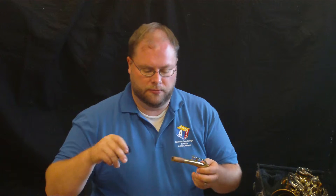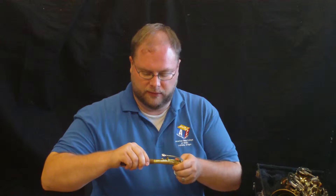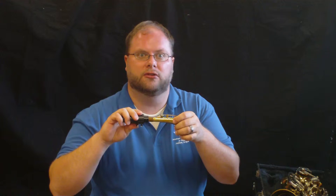The next thing you want to do is get out your gooseneck and mouthpiece. I like to put these together first so that they're ready to go. I'm going to slide my mouthpiece about halfway back on so it's good to go. Then I set that off to the side.